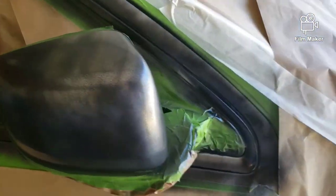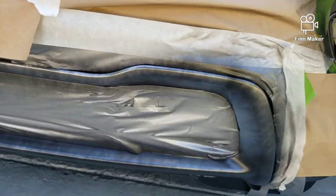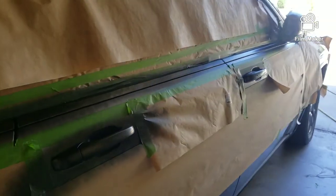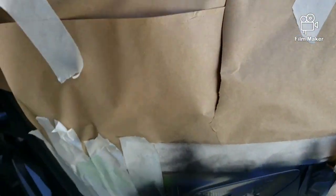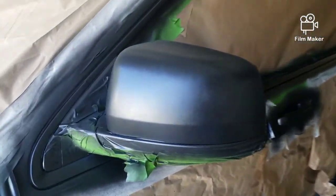First coat is done — sprayed it really fast. There are still a lot of missing pieces: the front bezel, back lights bezel. I'll start the timer and in 10 minutes I'll do it again. Just did four coats — it's really coming along, looking good. I think when I'm said and done I'm probably going to do about six to seven coats just to make sure everything is covered: fog lights, bezel, mirrors.